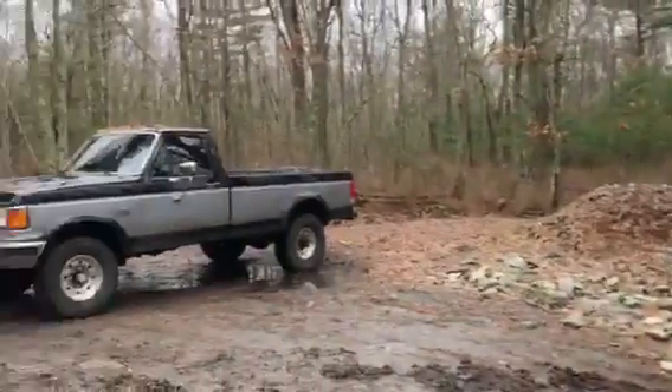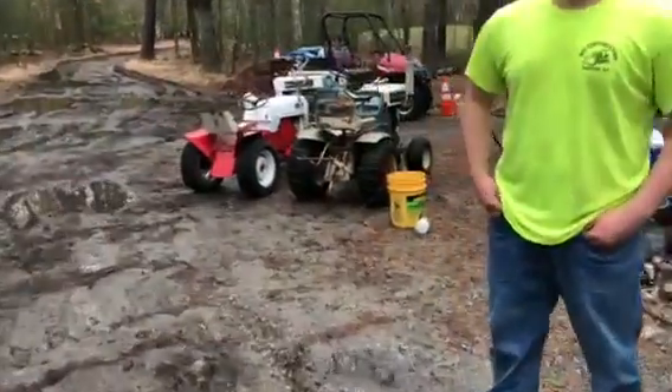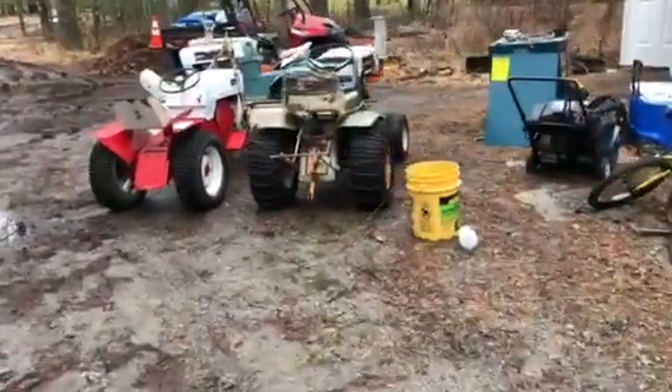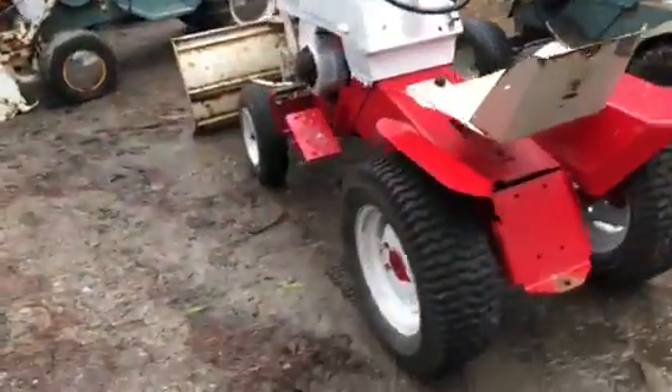All right guys, well I'm here and I don't know if that's gonna give you any hints, but do you mind if I show you? Yeah, that's fine. Because you're already in the video. All right, well here are the tractors — these aren't the ones I'm buying obviously because they're not shit and I only buy shit, so that's okay.